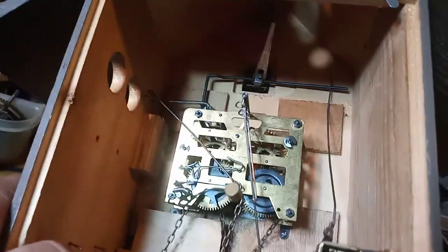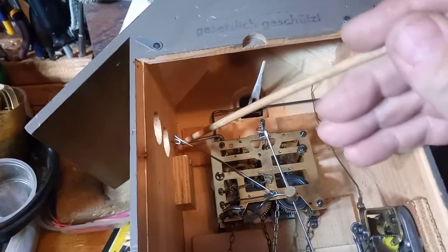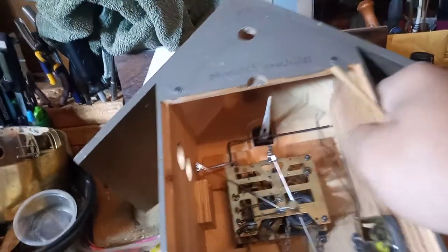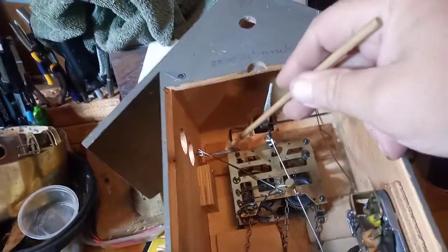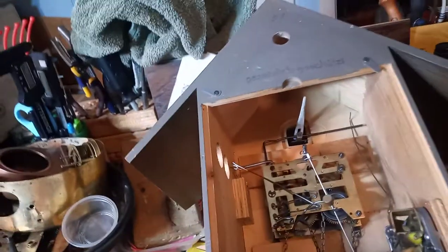There's another spring up there and that spring is to bring the cuckoo back in the door. So you need to pay attention to how that spring is connected. There's a wire right here that the spring is connected to. The spring is connected to the bird post. So be careful trying to figure that out.